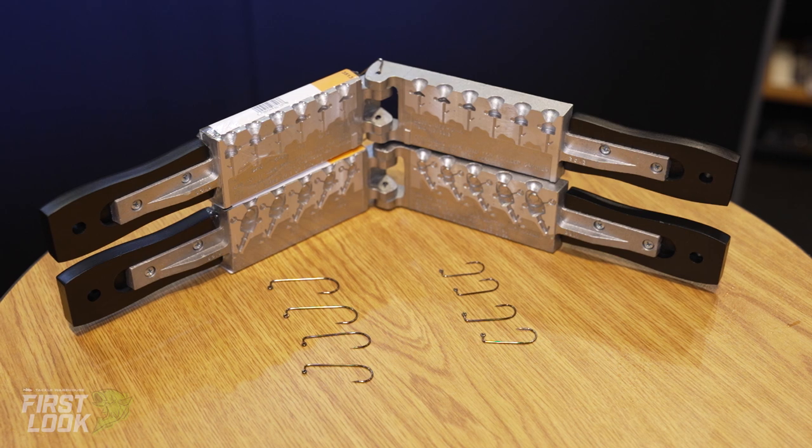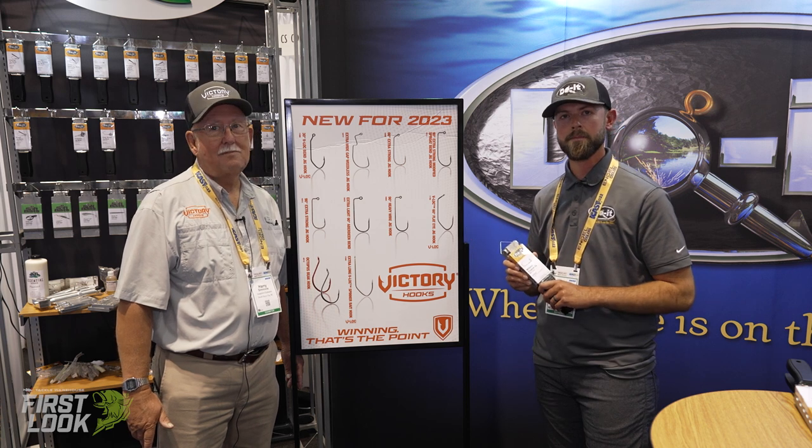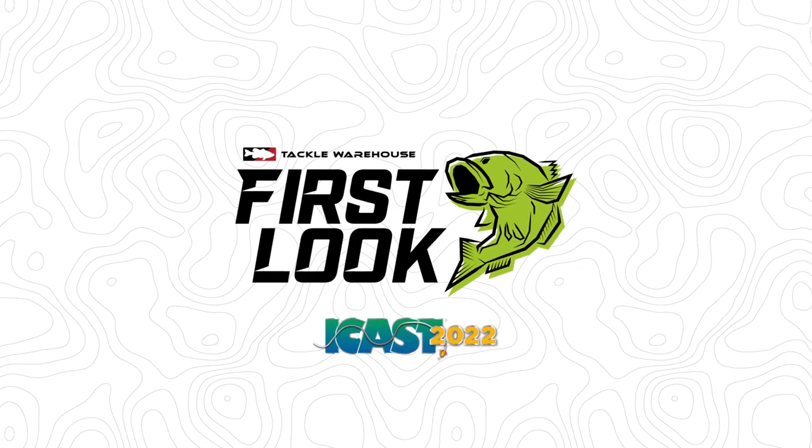Thanks for watching, guys. We're really excited about these new hooks from Victory Hooks that are going to fit these Do It molds. All these hooks are available for pre-order at TackleWarehouse.com. We'll see you next time.